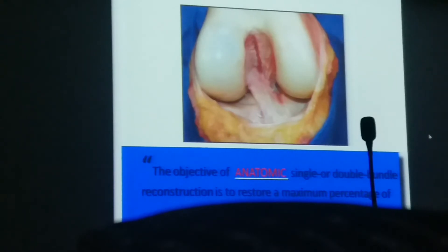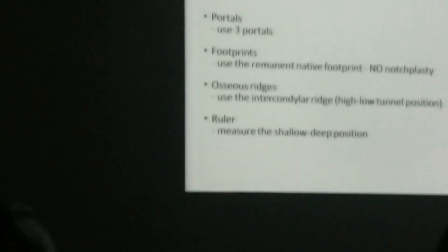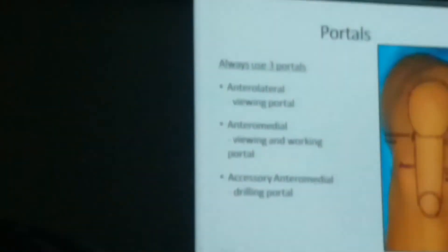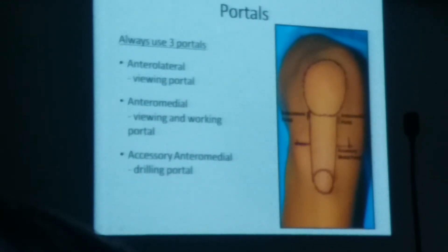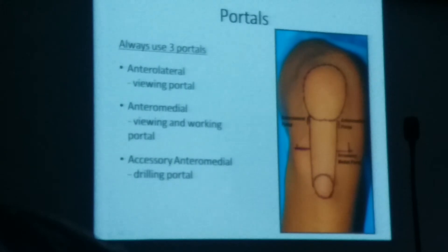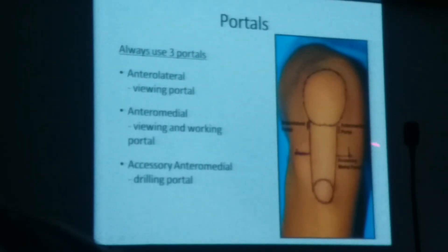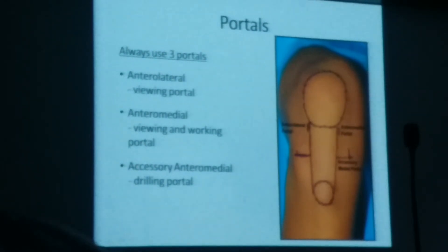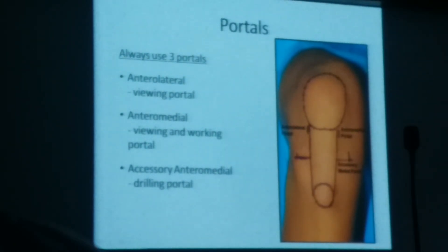The principle of anatomical ACL reconstruction — whether single or double bundle — is to attain maximum coverage of the native ACL attachment footprint. This requires a three-portal technique using anterolateral and anteromedial portals. The anterolateral portal (1 cm below and lateral to the joint line) is the main viewing portal; the anteromedial portal (1 cm below and medial) is the working portal. Sometimes the inframedial portal is needed to visualize the femoral tunnel — believe me, one should use the inframedial portal to be safe while making the femoral tunnel.